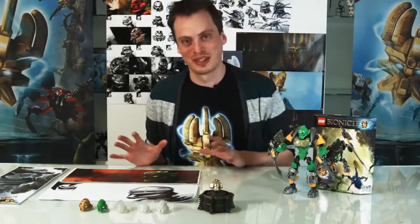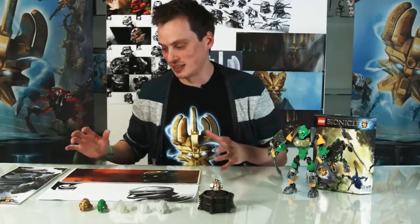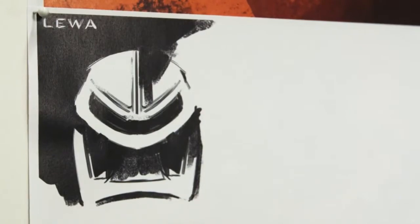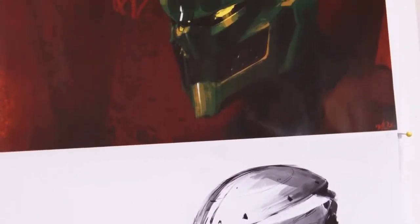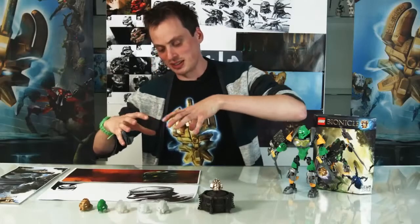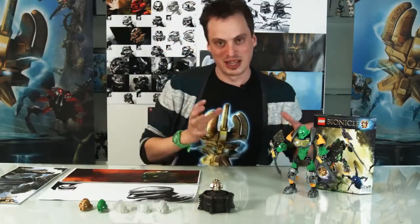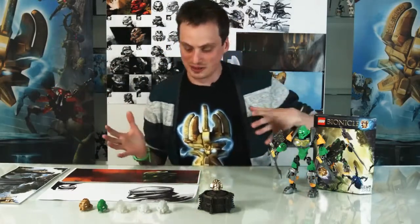What I want to talk about is the development of the mask we made for Lewa. We did a lot of exploration in arts, and what you see here is how we took the original mask shape and tried to make it into a more futuristic shape — keeping it updated. What we got was this aerodynamic shape, because Lewa is the master of jungle and he has this adrenaline mode where he's flying through the jungle and doing really cool stuff.